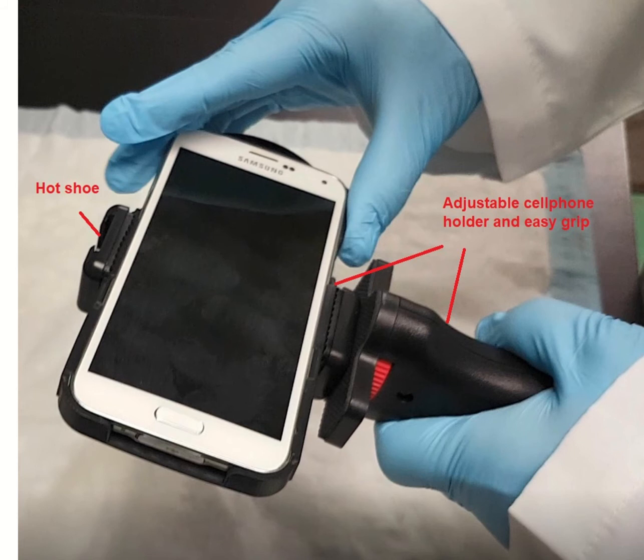It also includes a smartphone holder and an easy grip to stabilize the Forensic Cam, and allows you to easily orientate the smartphone vertically or horizontally for viewing and image capture during your examination.